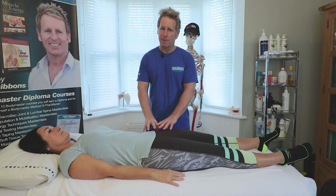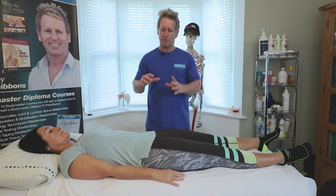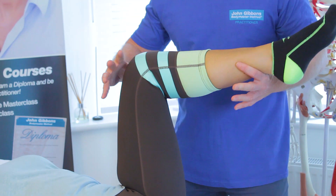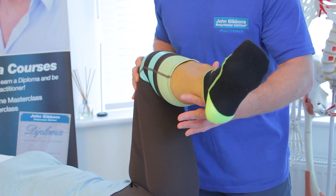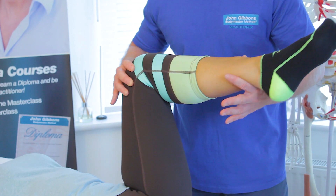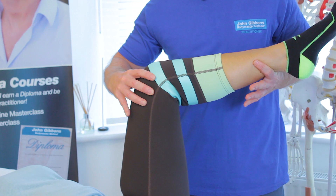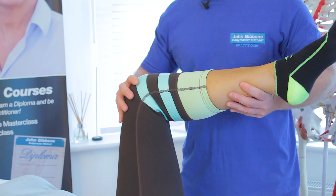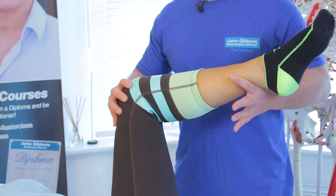Whenever you're looking at the hip, you need to make sure it functions normally. We can bring the hip up and look for 45 degrees of external rotation with no catching and no hard end feel. We can also look for internal rotation of around 35 degrees - if restricted, that might indicate a capsular pattern.